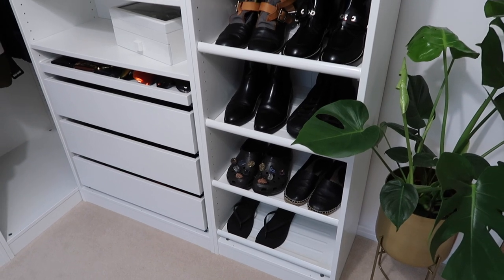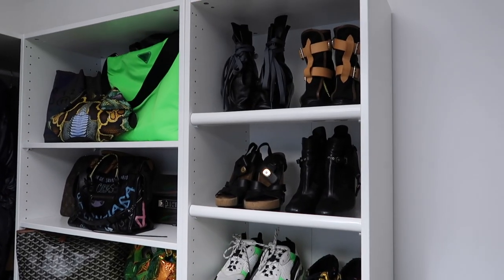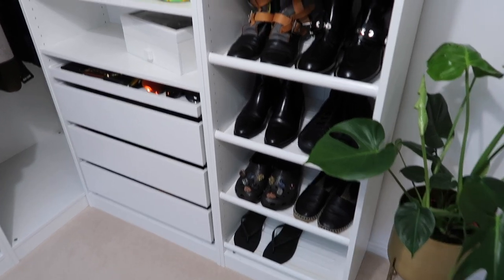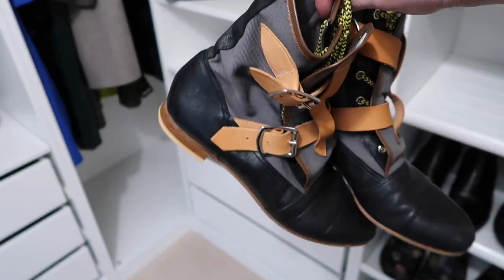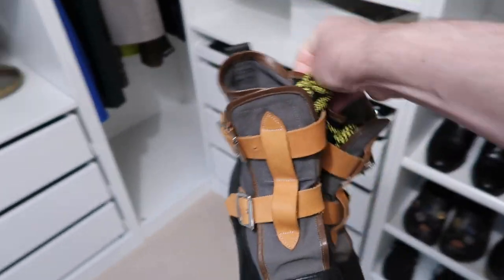I think maybe I'll go through my shoes next. These are some of my shoes. I could probably get rid of quite a lot of these to be honest because I don't wear a hell of a lot of them. I think I'm going to get rid of these Vivienne Westwood Seditionary boots — I just don't wear them either. I really like them though. I think I'm going to get rid of those.